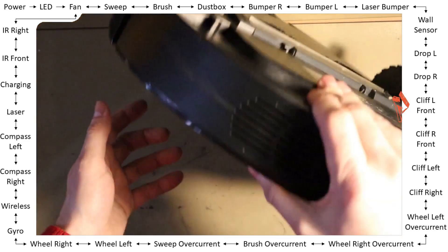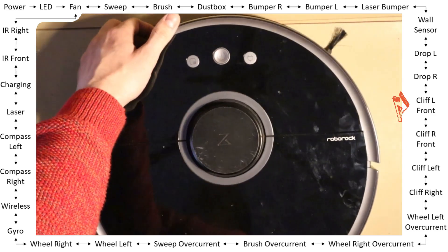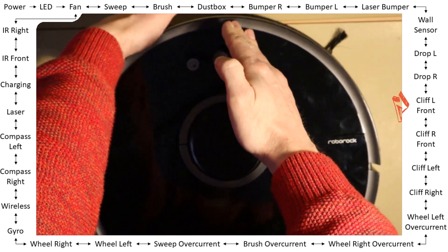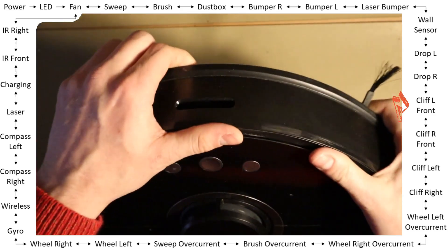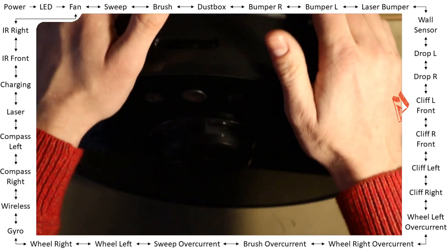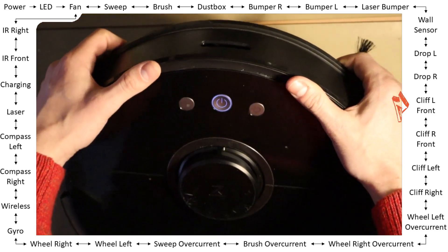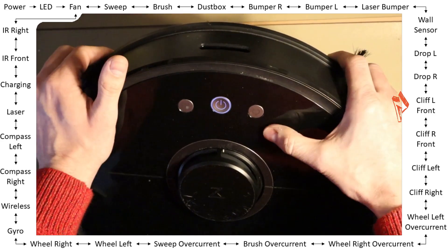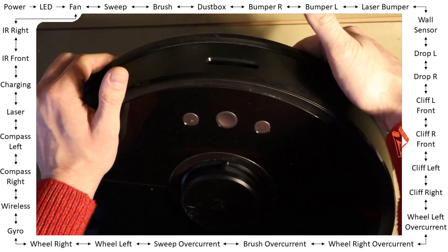As it says 'cliff left front,' I cover the left front sensor — and it goes off. Right front — right front sensor — same.